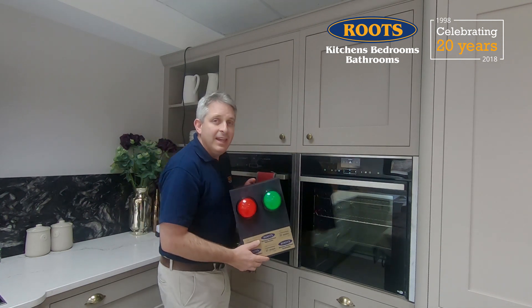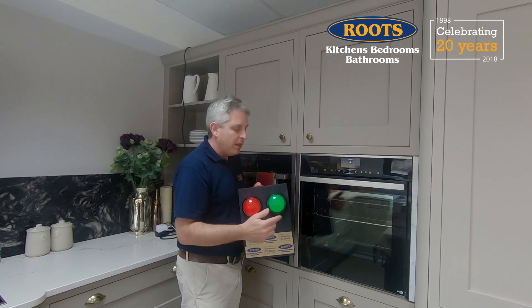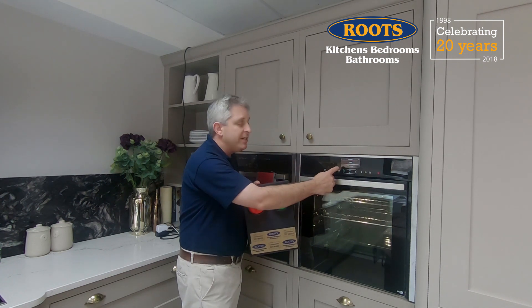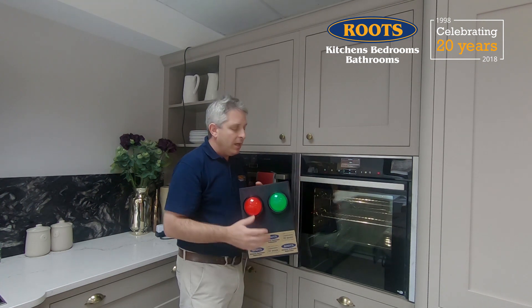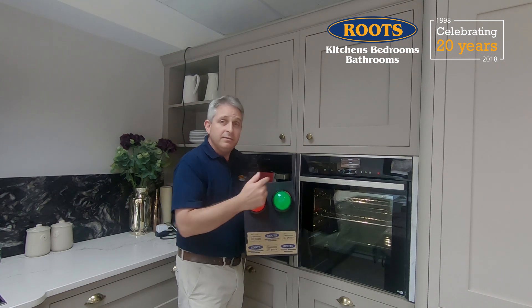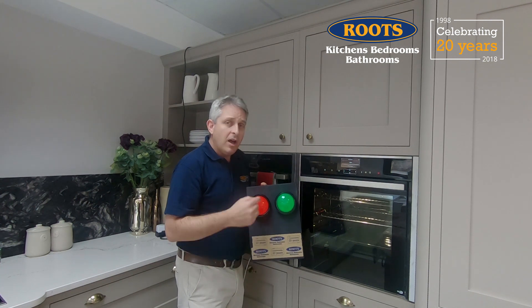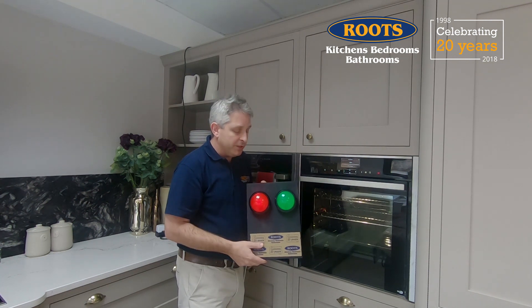With Home Connect, we can make that happen. If I press the big green button, a signal is sent wirelessly to the oven which will turn it on to 180 degrees on a 15 minute program. If I press the red button, it will send a stop signal, although on a 15 minute program it's obviously going to stop anyway. I can make these buttons do whatever we want them to do.